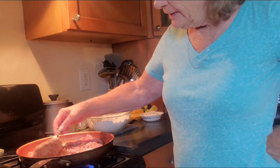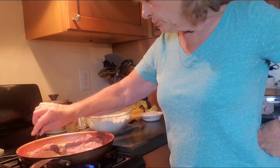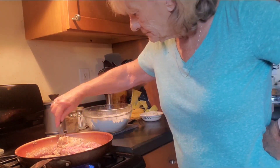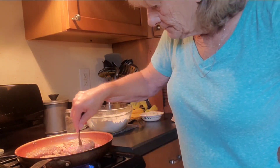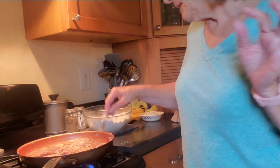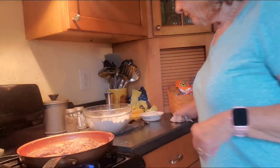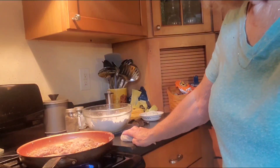Okay, these are ready to be turned over. That's just about what they should look like. Let's put them bad boys over. Wish y'all could smell this. That one I pressed together with flour held pretty good. Now we're just going to let them fry here for a few more minutes.